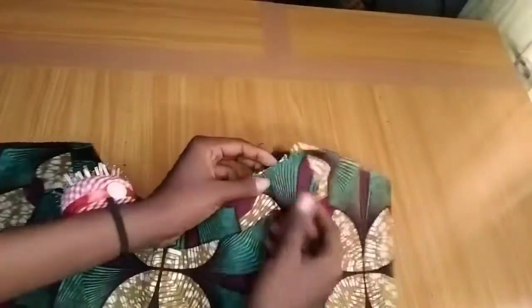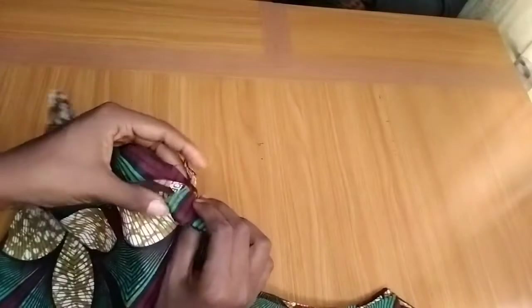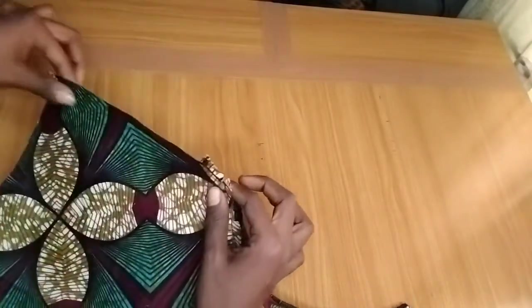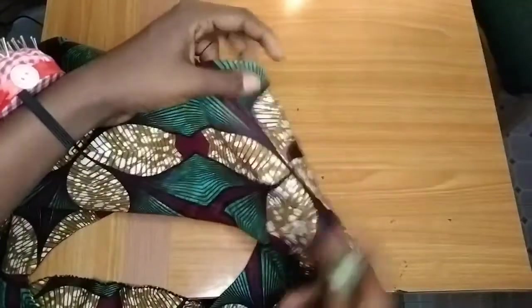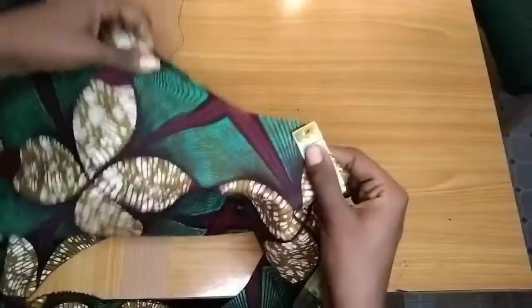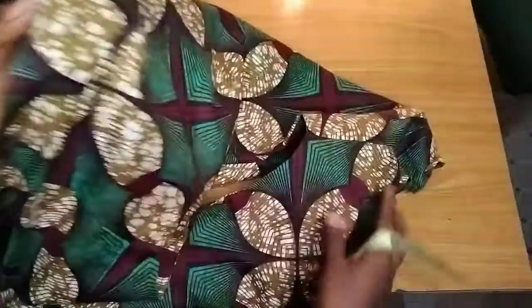I've already joined and ironed the facing. To join the shoulder, I sew straight down — this is the front and this is the back, so I place them together and sew the shoulder seam. I've already joined them together. Now I want to add a band to the sleeve. I measure from one edge of the sleeve to the other — I have 15 inches — and I'll add a 2-inch band to the sleeve. I do the same for the other side.